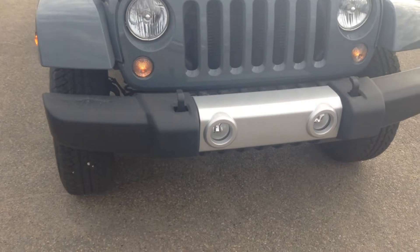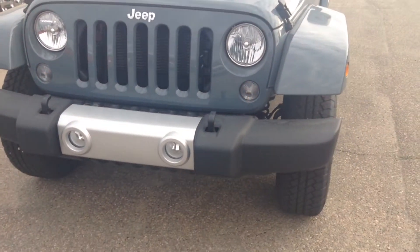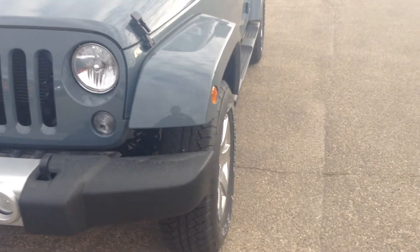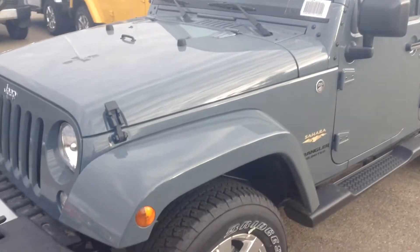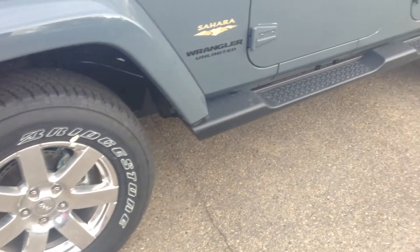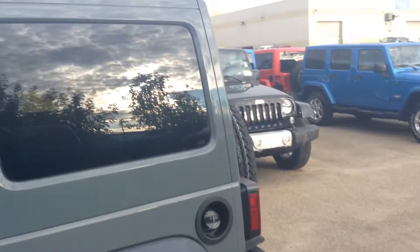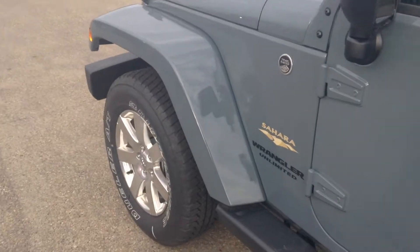So up front we've got the fog lights, we've got the two tow hooks — they can support the weight of the vehicle, which is pretty cool. The vehicle turned off just because it's low on fuel right now, but there you can see the upgraded rims, they're very nice on the Sahara, and it already comes with the side steps on it. And it comes painted — one nice thing about the Sahara is you do get the painted roof as well as the fenders.